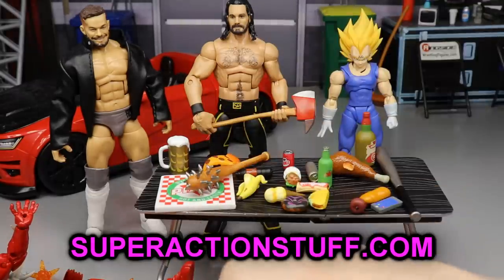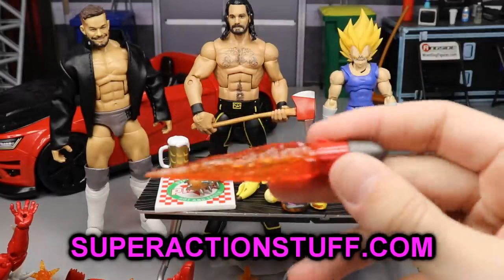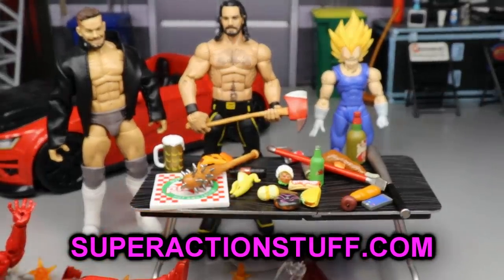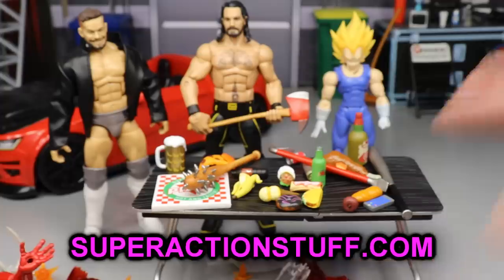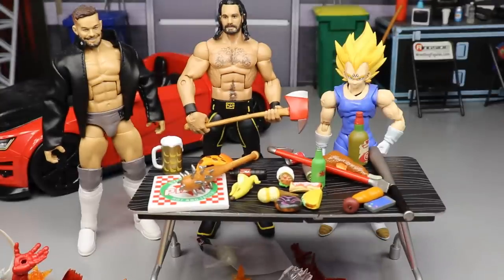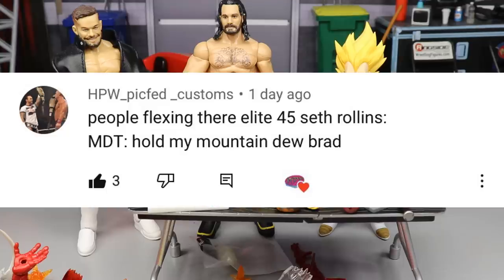Especially if you collect Marvel Legends with gun-wielding characters — I bet it would even work for Star Wars Black Series figures. Anyway, before we get out of here, let's get into our random shout out. This one goes to HPW underscore pick fed underscore customs, who says: 'People flexing their Elite 45 Rollins — MDT, hold my Mountain Dew.' That's pretty good right there.